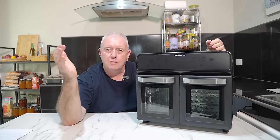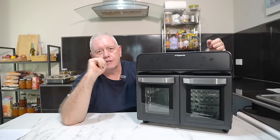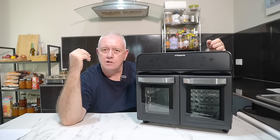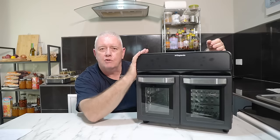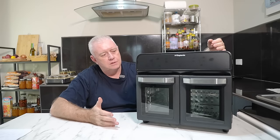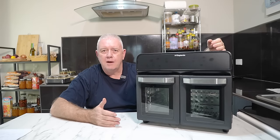Now if you like what we're doing, don't forget to smash that like and subscribe. Tune into the next video — I look forward to hearing from people cooking with this oven and telling me all about it. Till next time, take care.